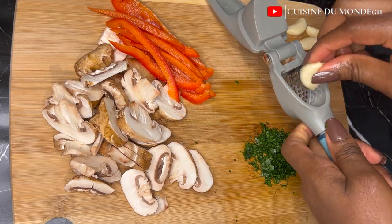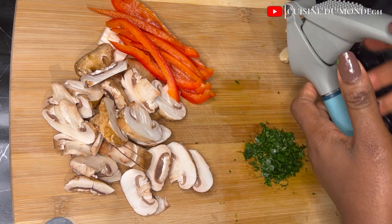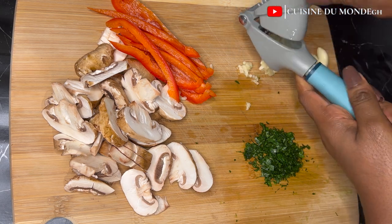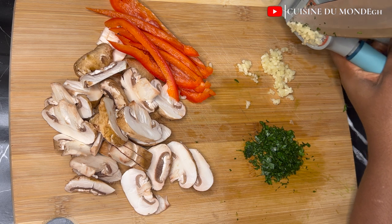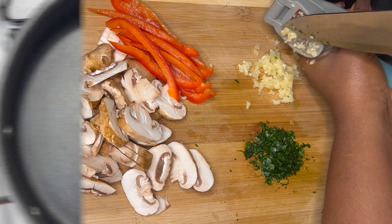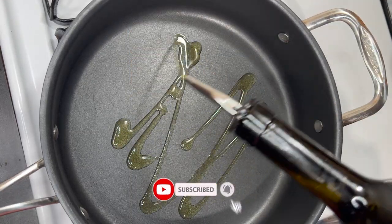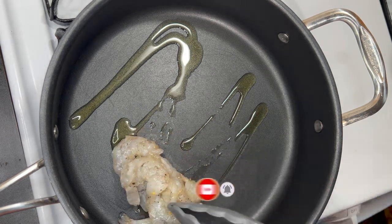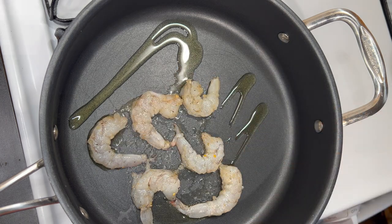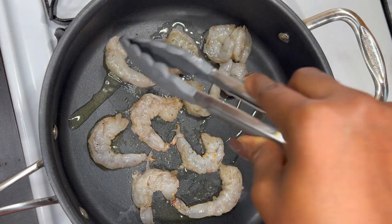Lastly, our star ingredient — I'm going to mince up this garlic and set that aside, and we are good to go. We are going to start putting everything together. In my hot pan, I'm going to drizzle in some olive oil to sauté our shrimp. If you don't have olive oil, any other oil works. I'm going to sauté it till it releases its juices and is well cooked.